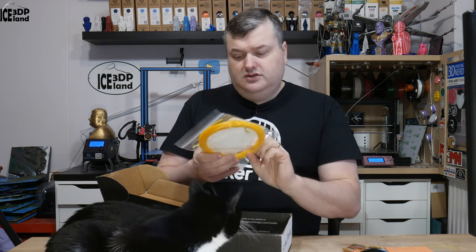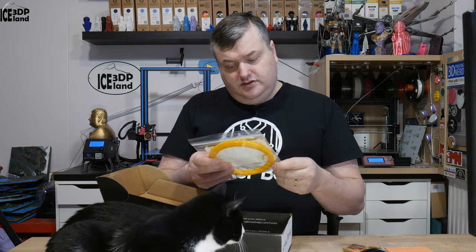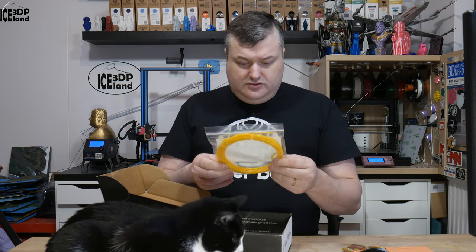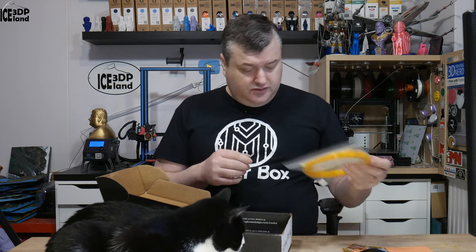Here's the first filament. This is from Toner Plastics and it's called Patchy Yellow. It's a normal Patchy material from Toner Plastics — I haven't tried those before.